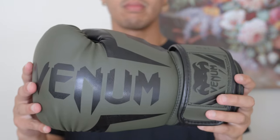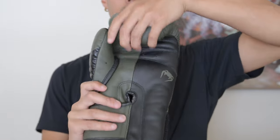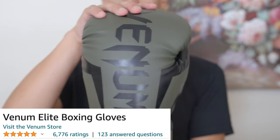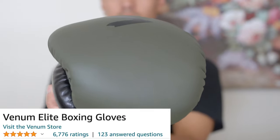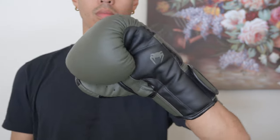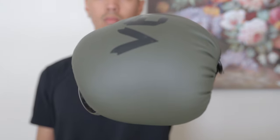Moving on to number four on the list, we have the Venum Elite boxing gloves. If you've been following the channel, you know I've personally had these gloves for a couple of years and they literally look and feel good as new. These gloves have a five out of five star rating on Amazon with over 6,700 reviews at the time of recording. These gloves feel so lightweight, yet with the perfect amount of cushioning, whether that's for boxing, kickboxing, or even MMA. In my experience using these gloves, I've never had an issue or damage from using them.